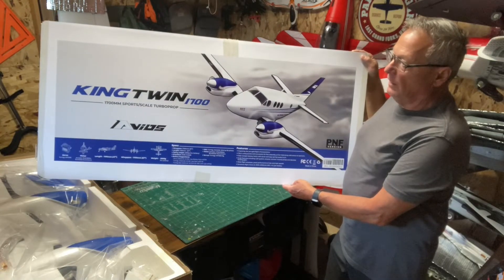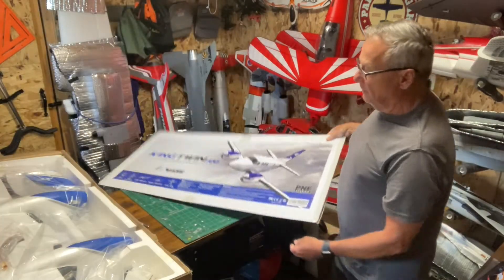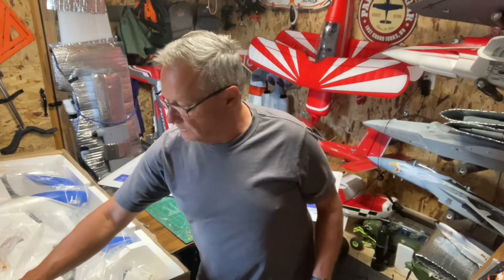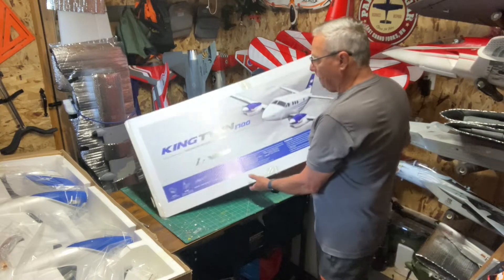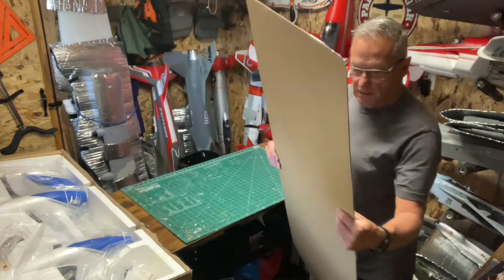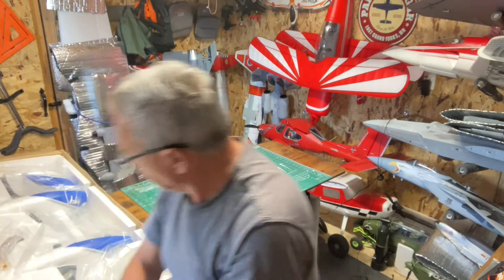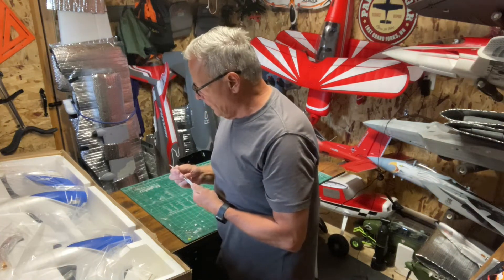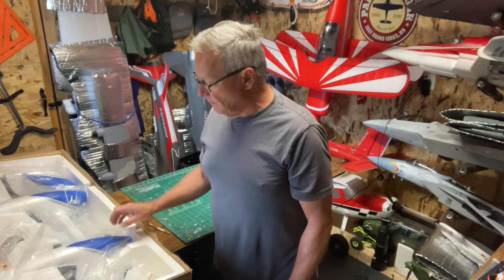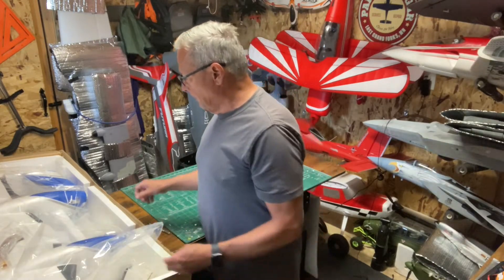This is what came on top of the styrofoam that holds the plane, packed in just a regular shipping cardboard box. This plane was on sale for $100 off, and then Hobby King had a $30 coupon for every $200 spent, so I got this plane for $270.